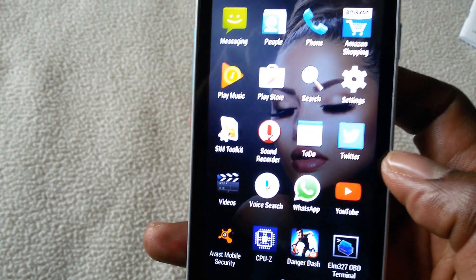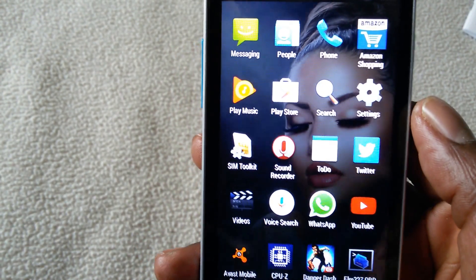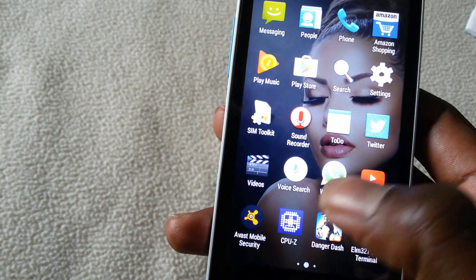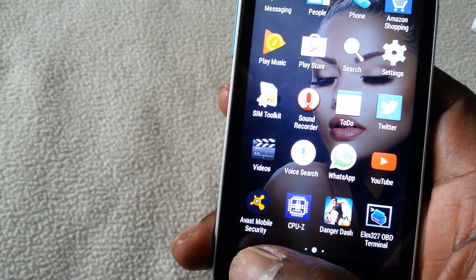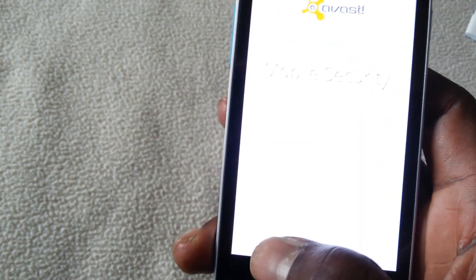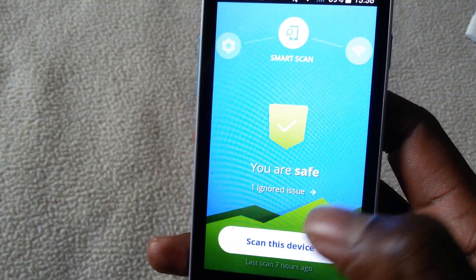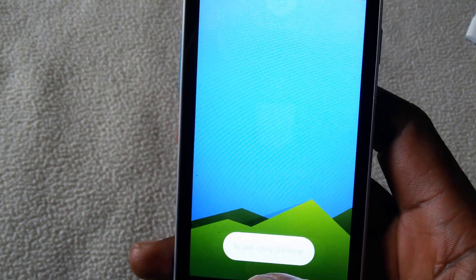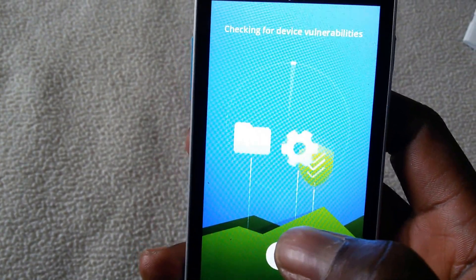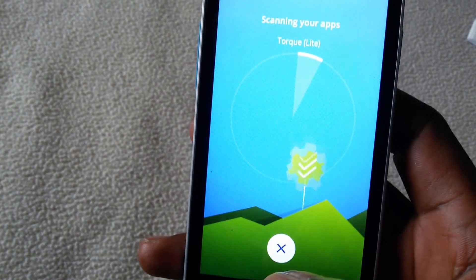I had to install WhatsApp — it wasn't pre-installed. Amazon wasn't pre-installed either. One thing I did like about it is the Avast Mobile Security app. The cell phone came with this and you can scan your cell phone easily — it checks your Wi-Fi and all that. It's pretty impressive.